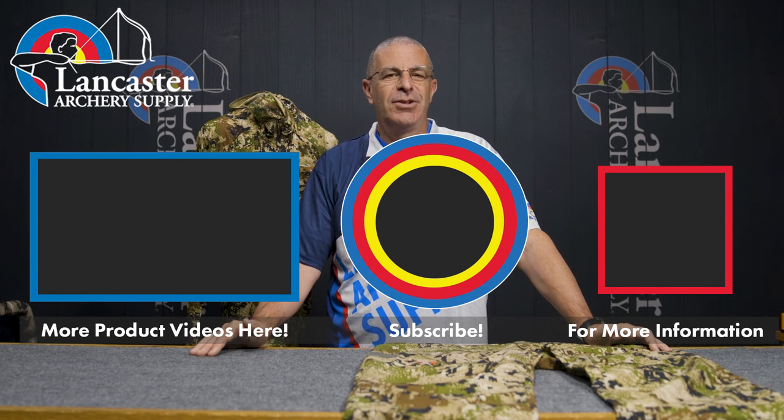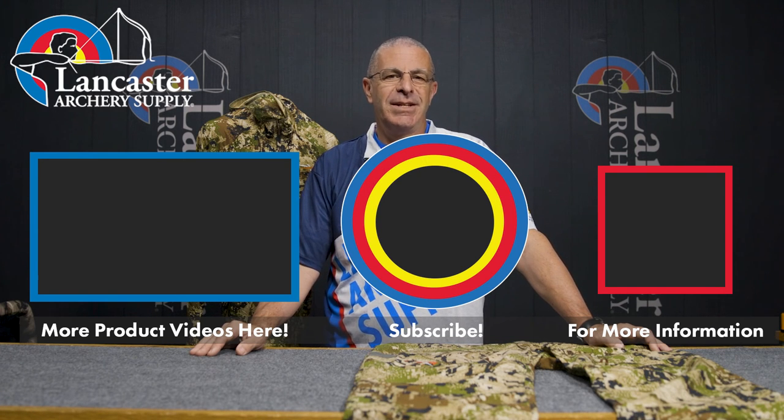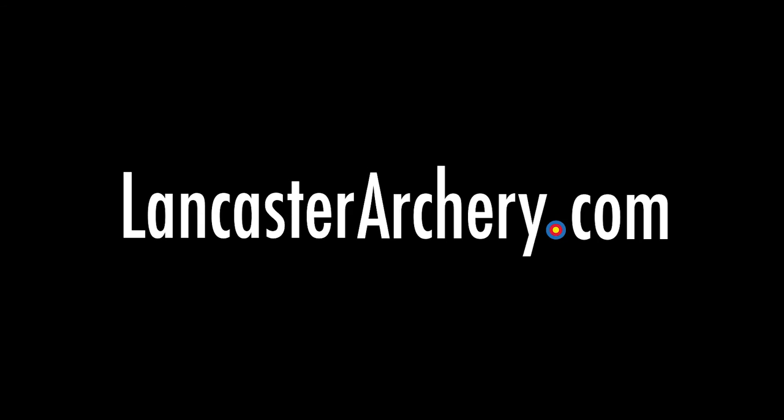If you like this video, give us a thumbs up. If you want to see more videos like it, subscribe to our YouTube channel and click that bell to get notifications whenever we put out new videos. As always, if you have any questions, you can visit us at lancasterarchery.com.